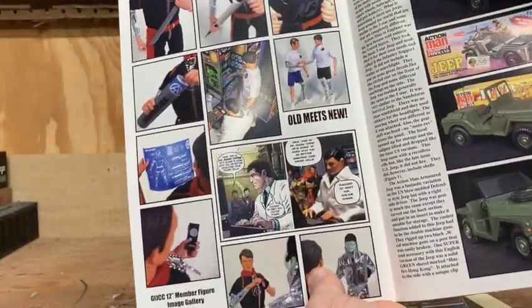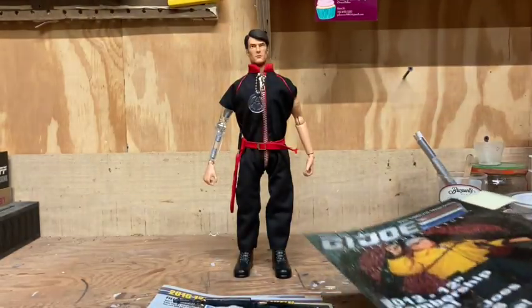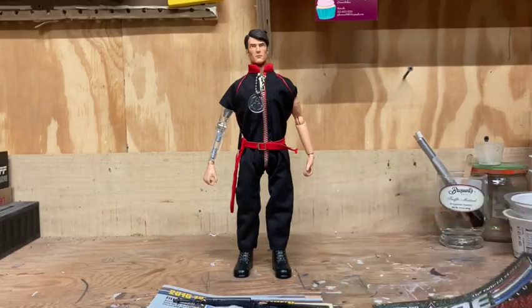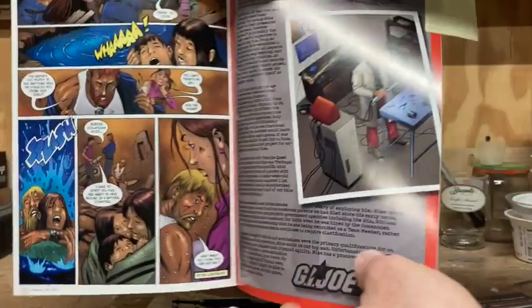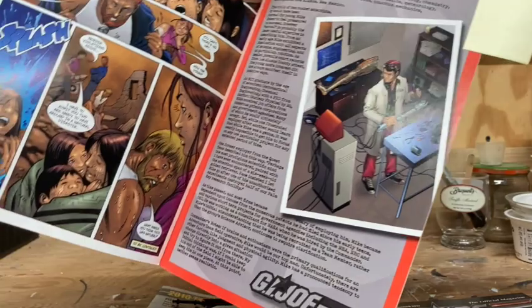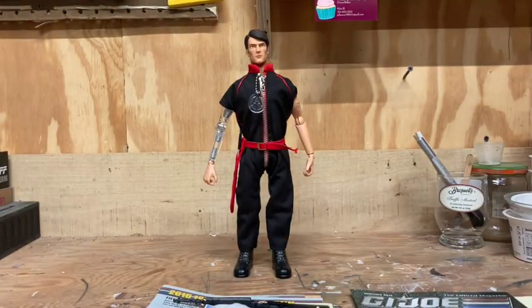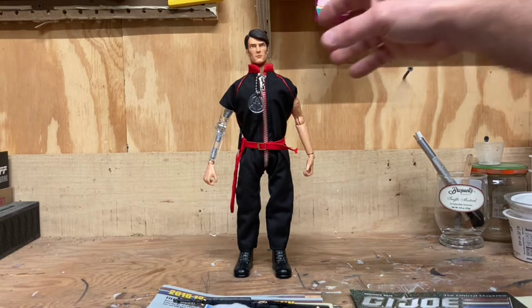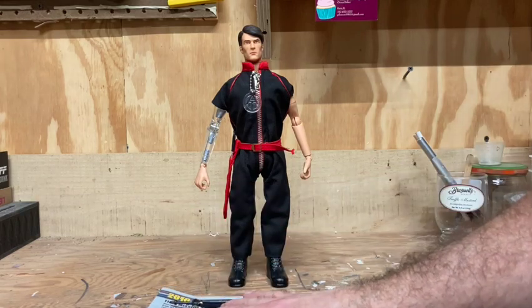Jerry always did really cool breakdowns — it's a great review. And back in February 2012, before we ever got this figure, the Collector Club did a dossier on Mike Power, which is really cool too. I'm not sure how much it aligns with the IDW origin story of Mike Power, but maybe one of these days I'll do a comparison.